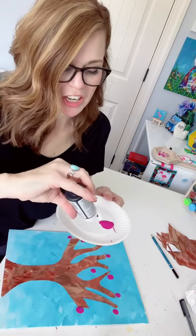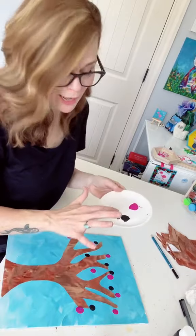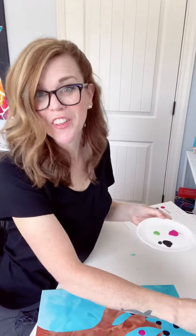Now it's Kristen's turn and she picked black. And you're like, oh Kristen, do you really want black? But it's going to be fine. Don't forget your sheet. And we just keep doing this with all the colors, all the kids.